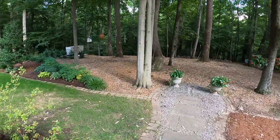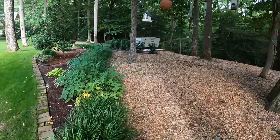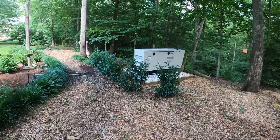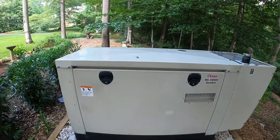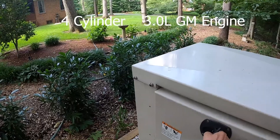The nice thing about this generator is it's built well. New it's twelve and a half thousand dollars, but I didn't pay that much for it — I bought it used. It's quite enough that you can be right here pretty much talking to it. Let's take a peek and see what things look like inside.